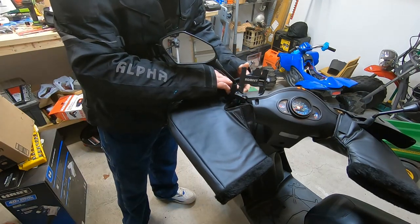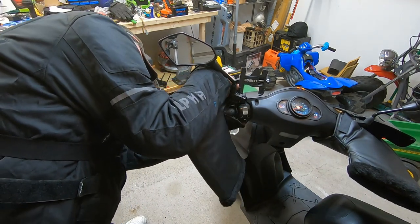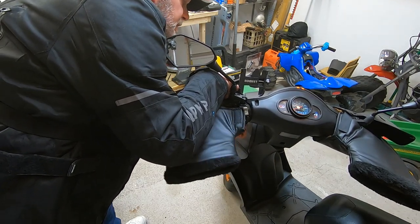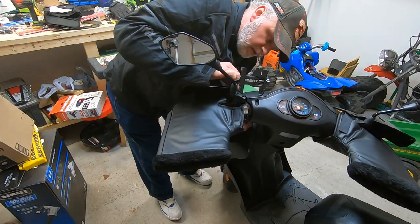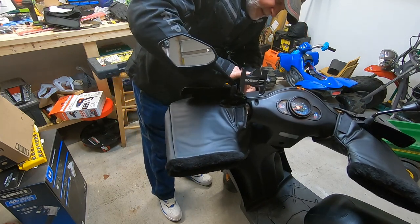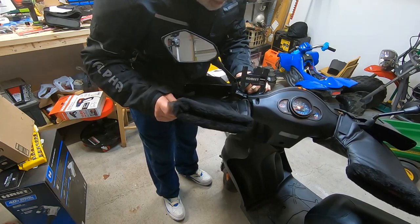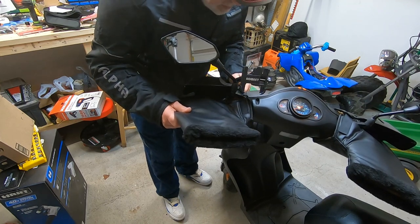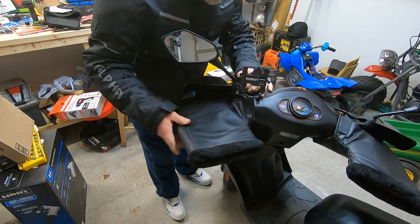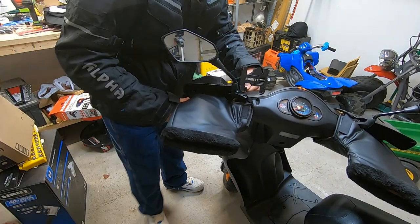The biggest obstacle is the inside of the hand guard where it curves in. You've got to kind of work around the hand brake — there we go — and then clear the hand guard. Once you clear the hand guard it becomes a little easier to get it to strap. We're making progress now.